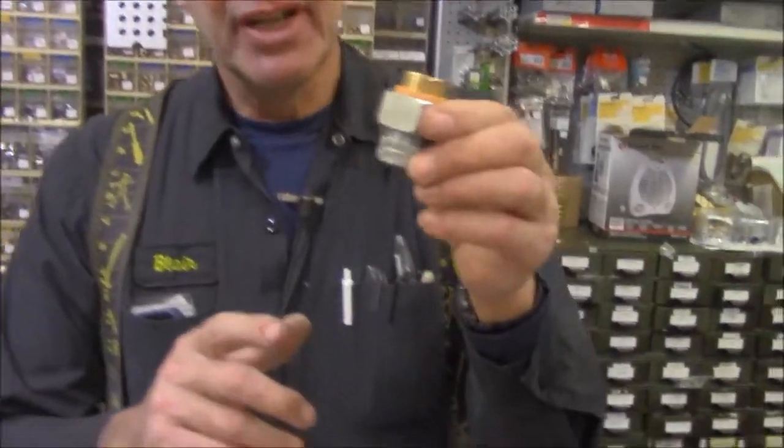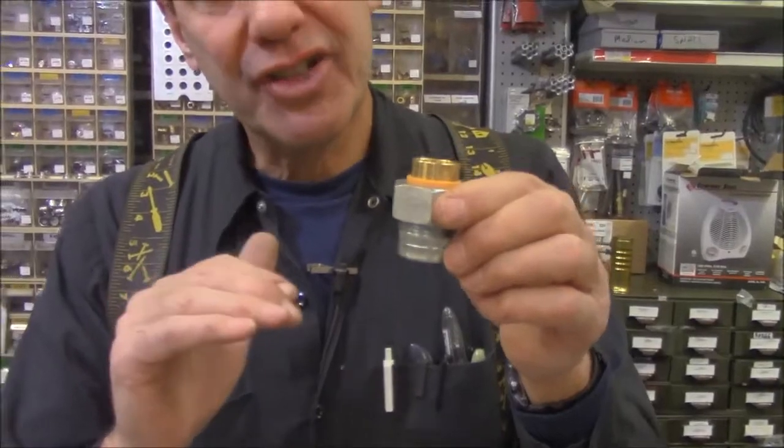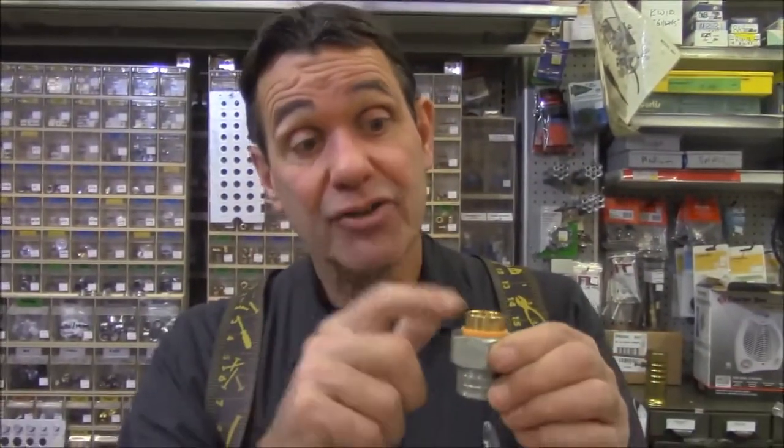A dielectric union is something that is going to connect our steel hot water tank to our copper plumbing. The purpose of this is to prevent electrolysis — a slow eddy of electrical current — from causing crystals to form inside the pipe and restricting water flow. So we need to electrically separate the steel plumbing from the copper plumbing.